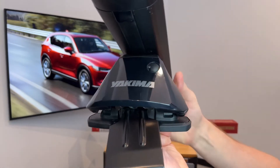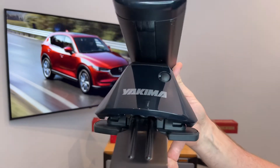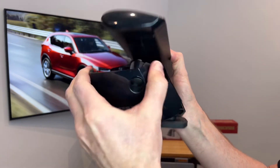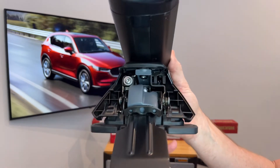Now, the tower itself has multiple adjustments to provide a very custom fit to the vehicle. To access those adjustments, you first must remove this outer cover, and to do so, you just squeeze at the top and pull downward and back, and then you can see the various adjustments.